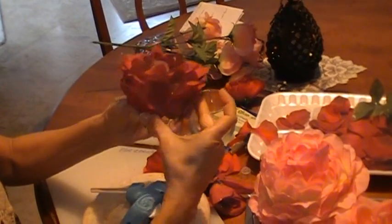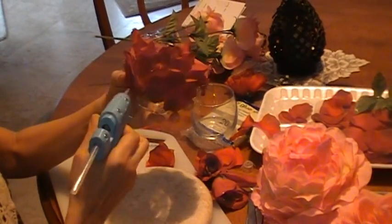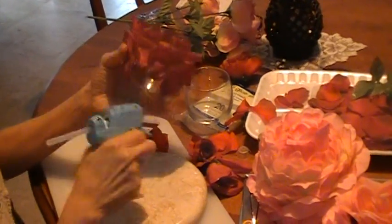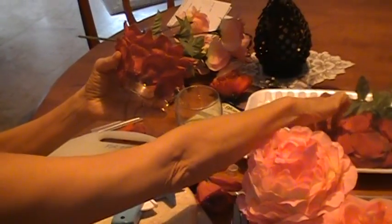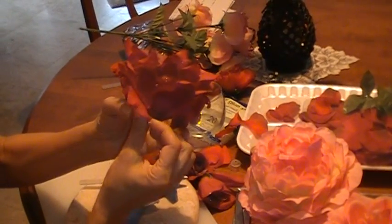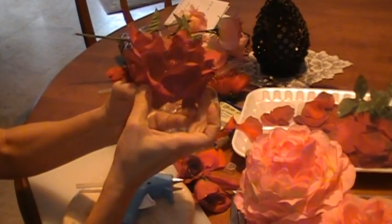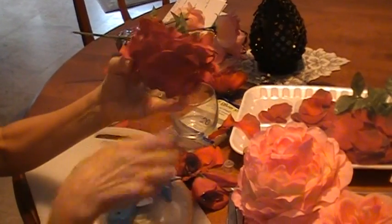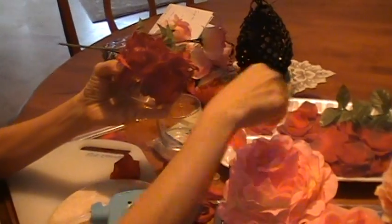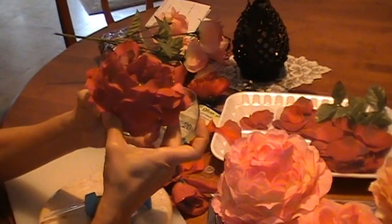Hold it with your fingers — that way the glue will hold. I hope you don't burn yourself. Just keep going all around. This is so easy to do and you can get those flowers anywhere.